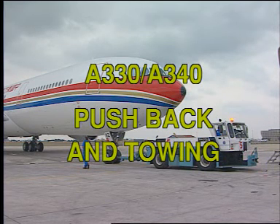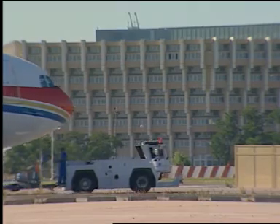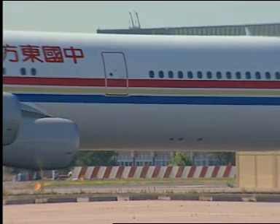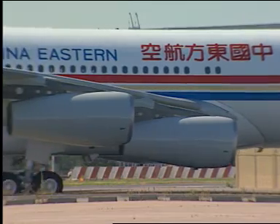A330, A340 pushback and towing. This film presents the procedure for pushback and towing with the nose landing gear of the Airbus A340 in normal conditions. For the Airbus A330, the procedure is similar.